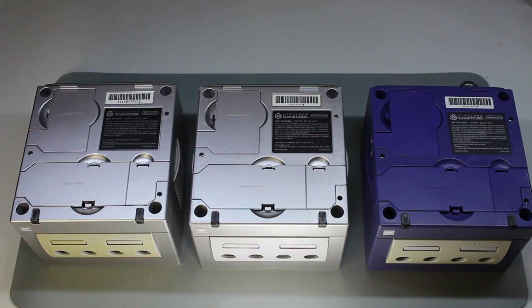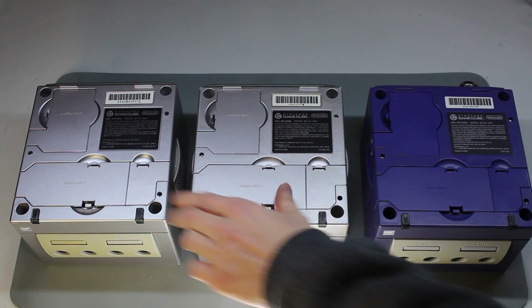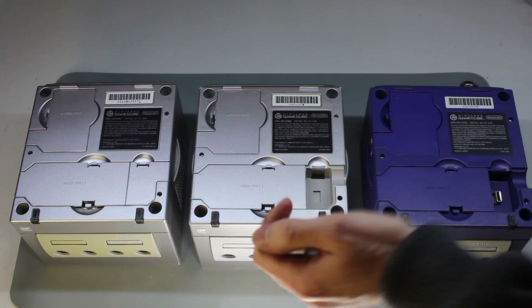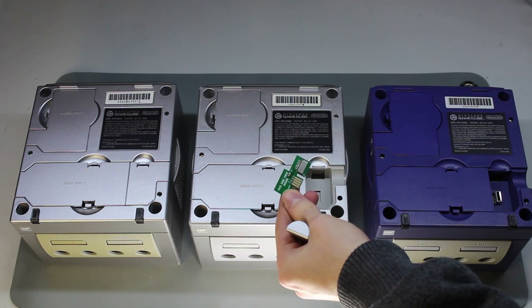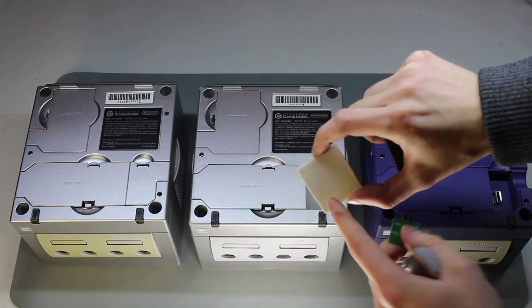The other thing to note is the serial ports at the bottom. Take a look and see if serial port number two is labeled. On some units, even a DOL 001, it is not labeled — open it up and you'll see nothing is there. If serial port two is absent, you won't be able to use the SD2SP2. Instead, you'll need to use the SD Gecko, which you can also make yourself.